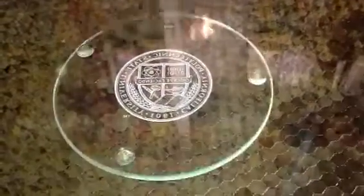Engraving some words backwards on the bottom of the glass coaster so that when it flips over it will be right side up. Just wild the way the light reflects back up off the glass and the sparks and the burning. Really, really cool.